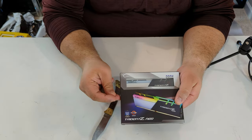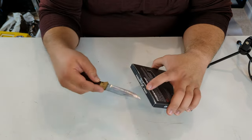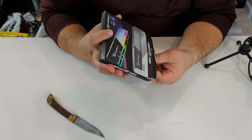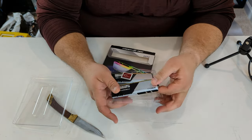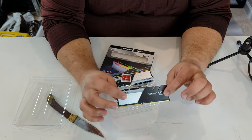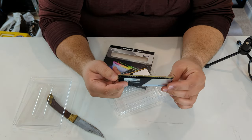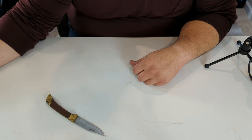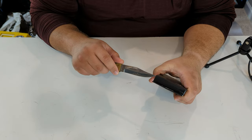Next we'll unbox the G.Skill Trident Z Neo RAM. It's 3600 MHz and a 32-gigabyte kit. The sticks have a nice heatsink, RGB on top, and a nice black PCB — these are high quality RAM sticks.